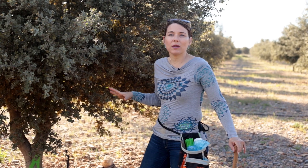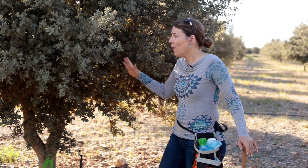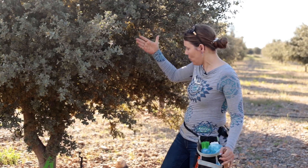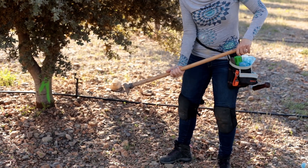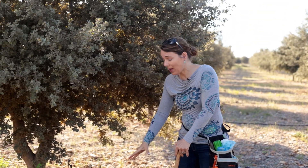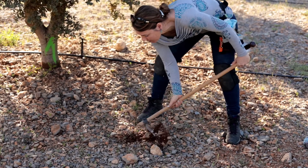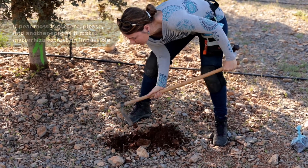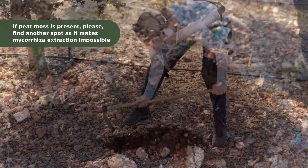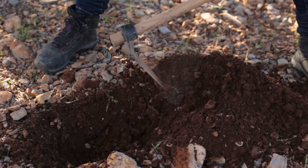Now we're going to look for fine roots — thin roots are the ones that have the mycorrhiza, and those are the ones I need for the lab to analyze and understand what mycorrhizas are in your trees. We normally start more or less where the crown finishes. We'll start digging there and go down until we find the fine roots, then collect them.